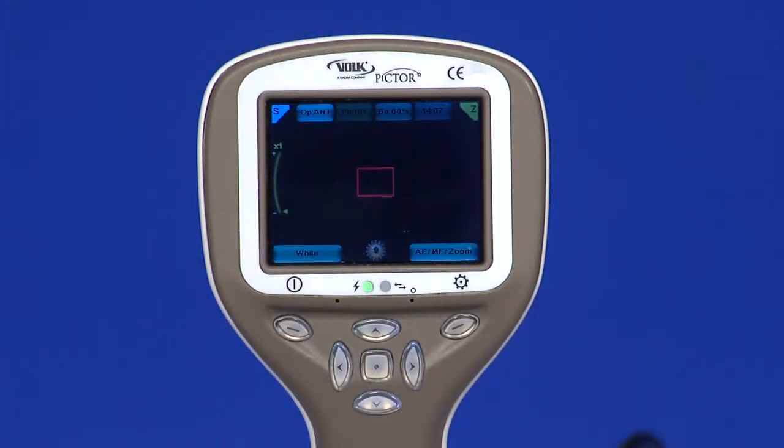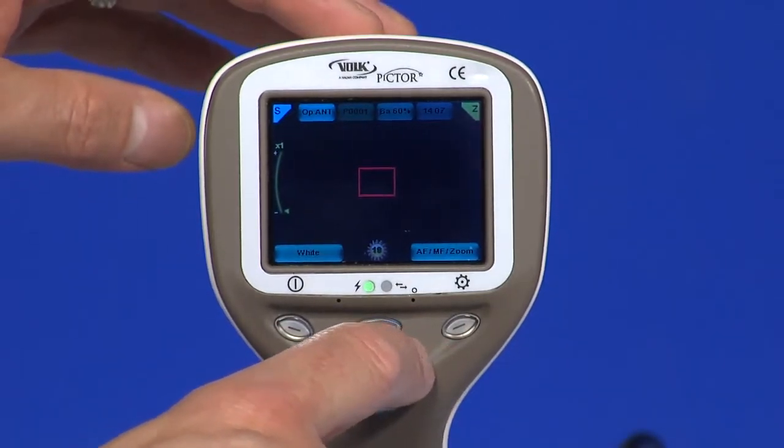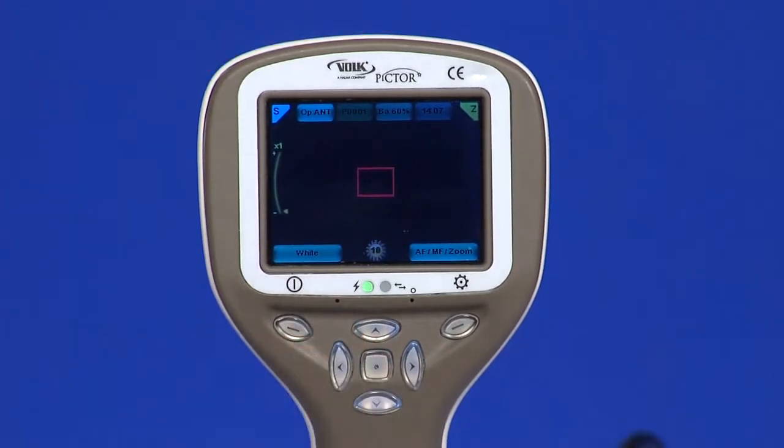Press the middle key to activate the focus window. It is possible to move it using the arrow keys to better capture the wanted area. If multiple patients are examined during the same session, it is recommended to create a new file folder for each patient's images. A new folder is created by pressing the middle key for three seconds. The icon P at the top of the screen indicates the number of the current patient folder.